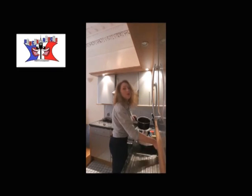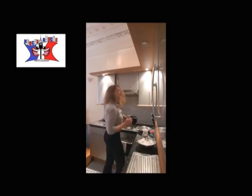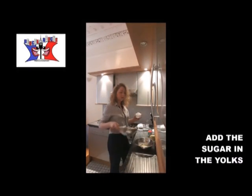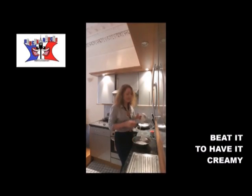Once it's done, you put the chocolate and your butter in the pan, and you melt it. You add the sugar with the yolk. You beat the yolk and the sugar to obtain something creamy.